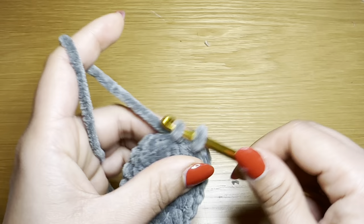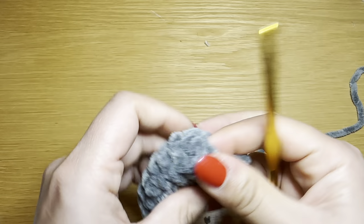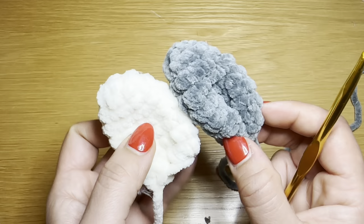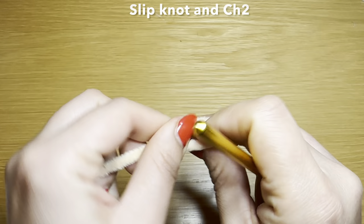After your last decrease, work a slip stitch in the next stitch to fasten off. Snip this yarn off leaving a long tail for sewing. Pull this out and pull this down to secure it in place. That finishes one ear. You're going to be pinching at the bottom and sewing it closed. Go ahead and follow the same instructions to make another one of these but in white, so we'll have different colored ears.